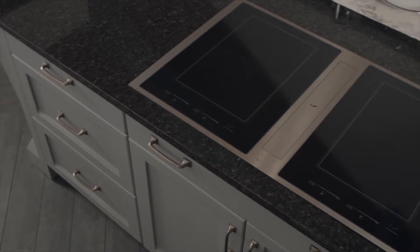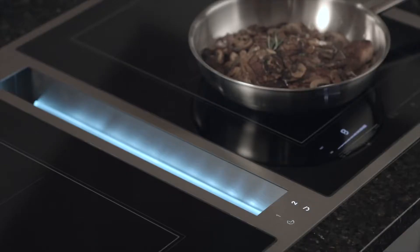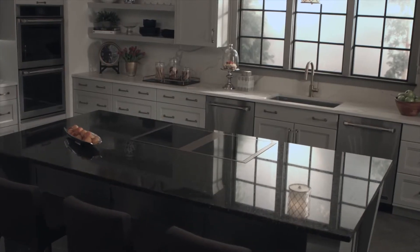The GenAir induction downdraft cooktop blends our leadership in ventilation with powerful and efficient induction cooking elements. The cooktop is ideal for open concept kitchens by offering clean lines and unobstructed views.